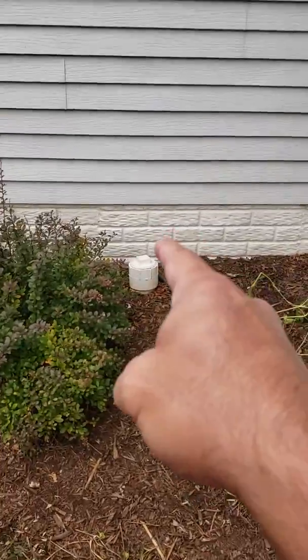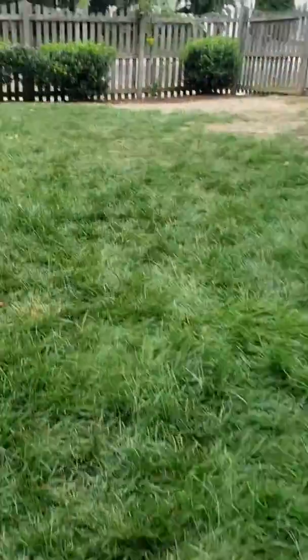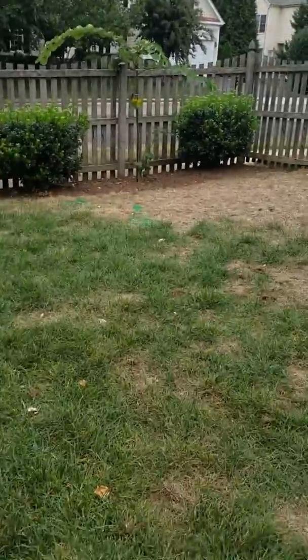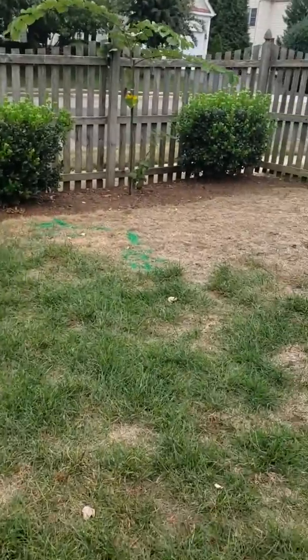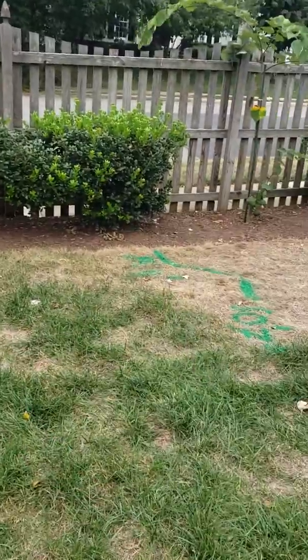I've added the sewer through this clean out right here. The sewer is PVC, it runs about ten and a half feet deep as it comes through here. It's in good shape until it gets out here, where it takes a weird turn down from ten feet seven inches.